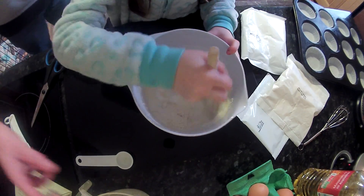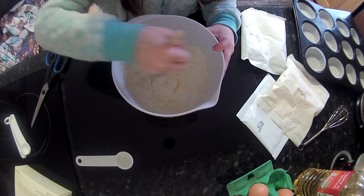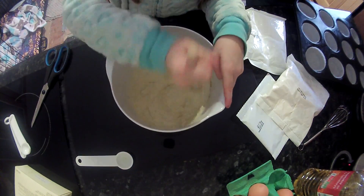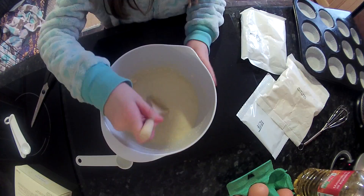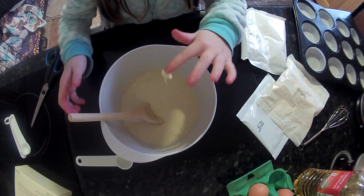Beat up the cake mix. There's lots of milk in this. And then just stir it. Now it kind of looks like porridge and puke but it says beat well with a wooden spoon. I'm sure it'll taste nice, I'm sure.